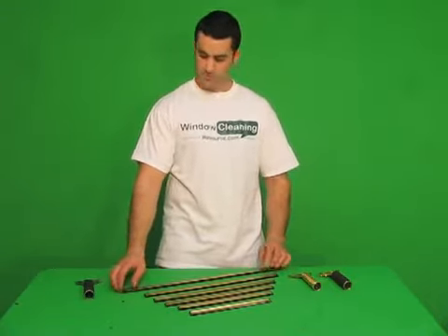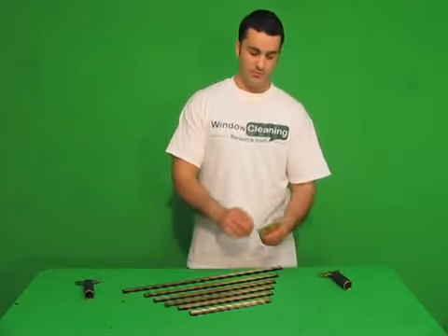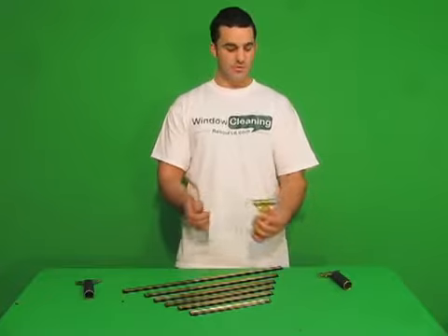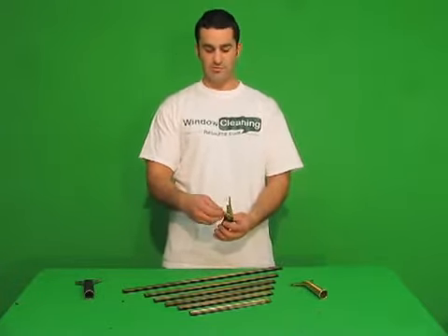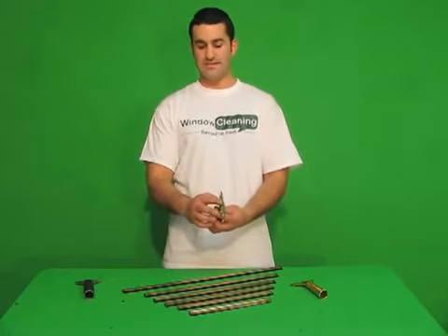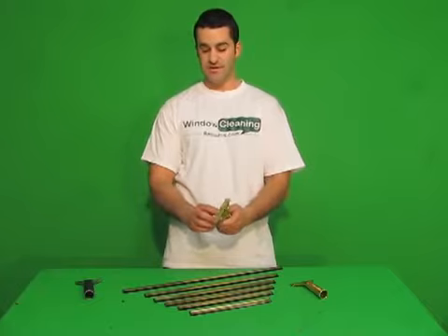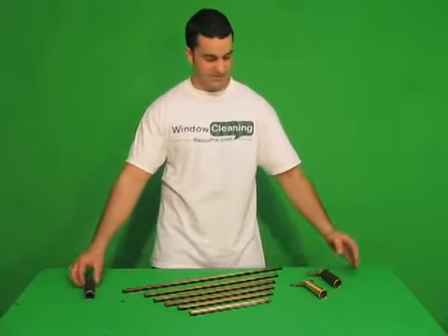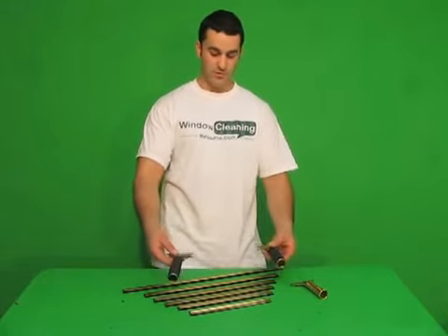These brass channels work with all three handles that I have here. With your regular brass channel, you just clip right in. This more advanced one is a quick-release handle from Unger — it's got teeth in here, so you really don't need the clips on the channels if you use this. And this is the same exact thing, just in a stainless steel version.